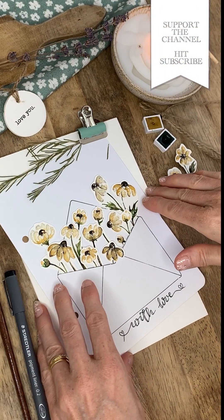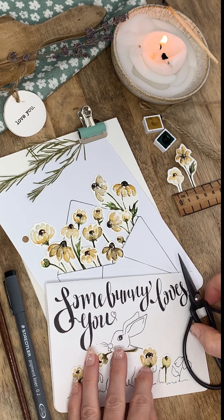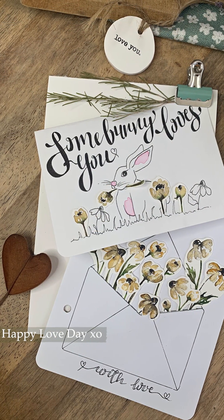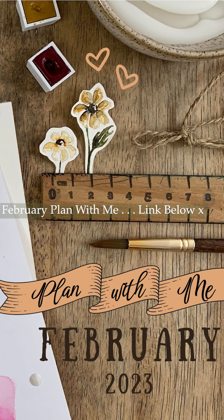Here you can see the completed bunny cards — the completed Valentine's cards — and I'm wishing you just the most wonderful day however you choose to spend it. Remember to take care of those you love and take care of you as well, because people love you. Thanks so much. See you soon.